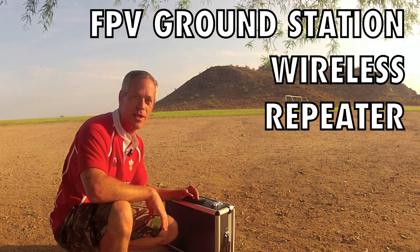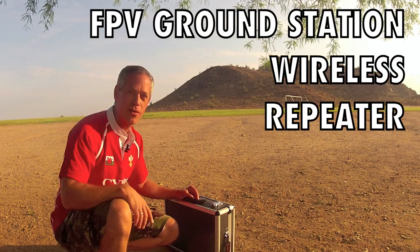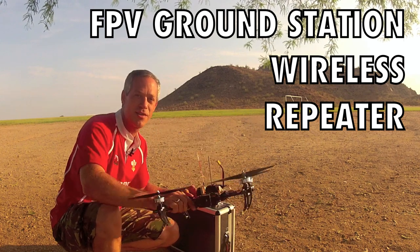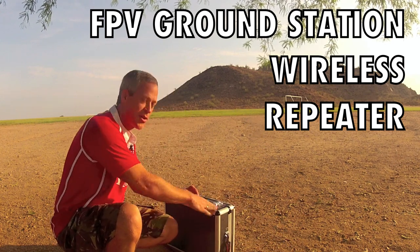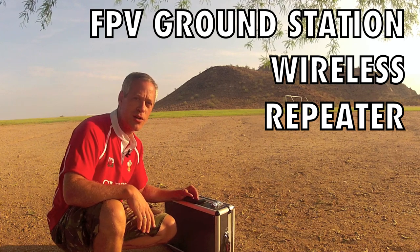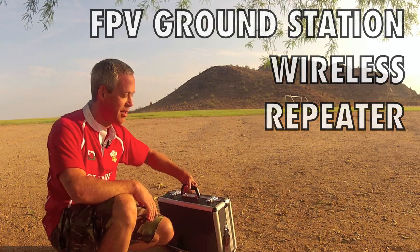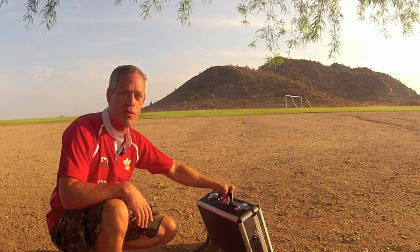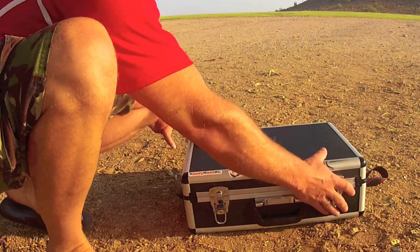Hey guys, it's Ed from Experimental Airlines out at the football field doing a little multi-copter flying. I've gone over to the dark side somewhat, and I just wanted to show you a few ideas for a ground station that I've been working into — getting everything needed to fly in this one little case right here, both for multi-copters and for fixed wing.